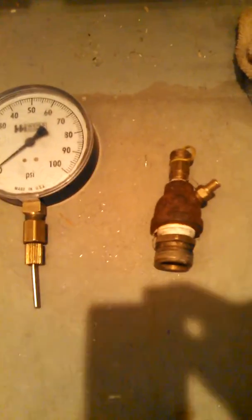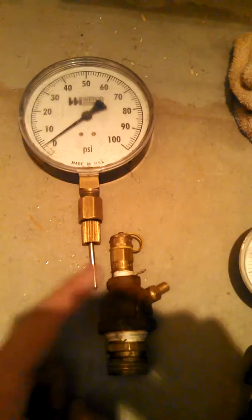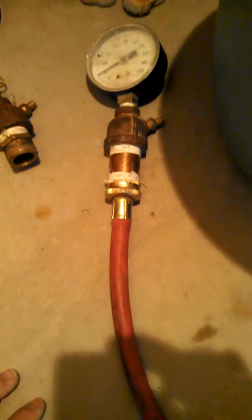Another type of hookup I like to use is a peats port and a Schroeder valve. What a peats port is — you can insert your pressure gauge into the top of the peats. This is just an M.I. or a pipe thread to a hose, then what you would use is a washing machine hose kit.